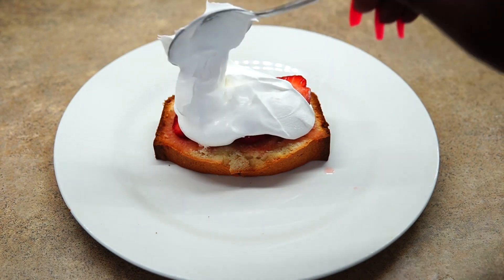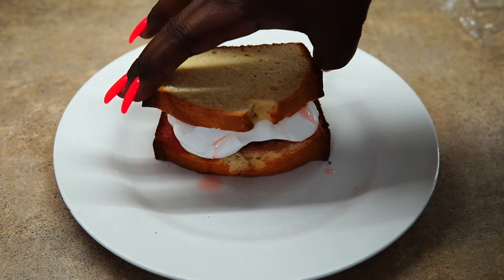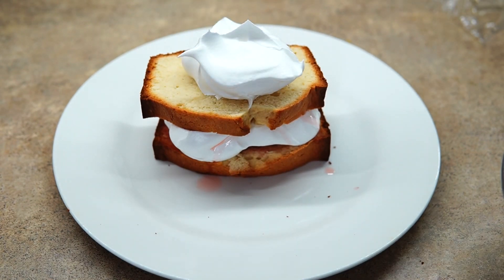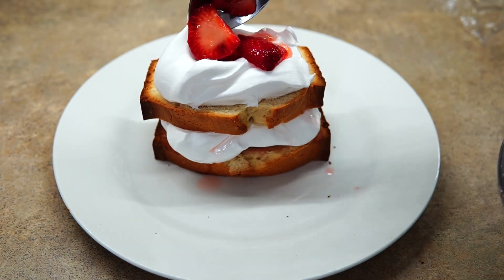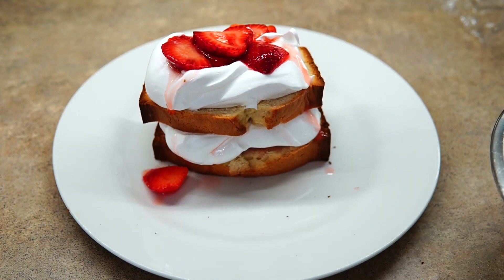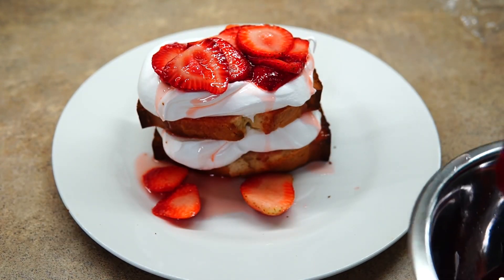I'm going to add some of that juice on top as well. Then I'm adding another slice of pound cake, putting the whipped cream on first this time, and then topping it with all that strawberry and juice. Just let it soak up and look at it — I can't even deal. I'm so upset because I can't even eat this.